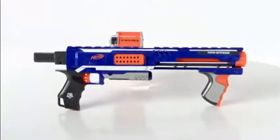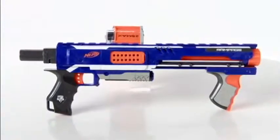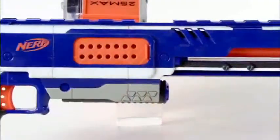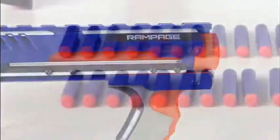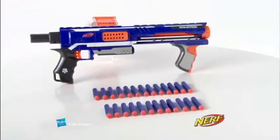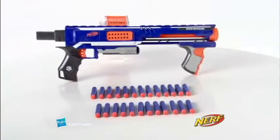The N-Strike Elite Rampage Blaster is for kids age 8 and up and comes with a drum magazine that holds up to 25 darts, tactical rails that are compatible with most N-Strike accessories, and 25 elite darts that shoot up to 75 feet. Additional magazines, darts, and accessories each sold separately.